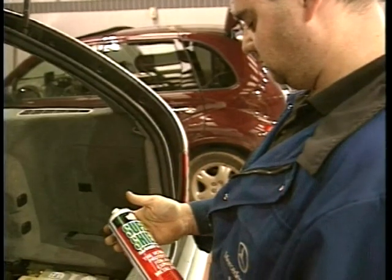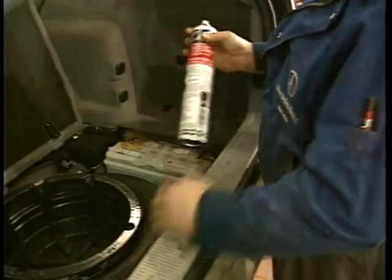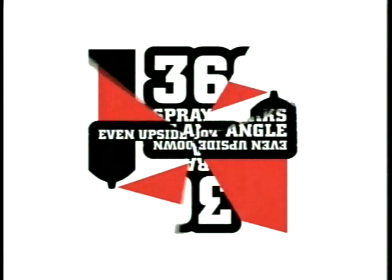Use Super Shield non-conductive barrier spray to prevent corrosion on battery terminals and all auto-electrical components. The unique 360-degree valve system allows application at any angle, even upside down.